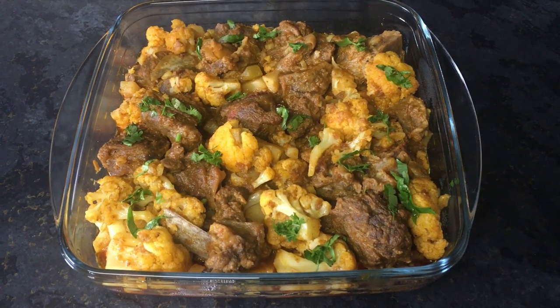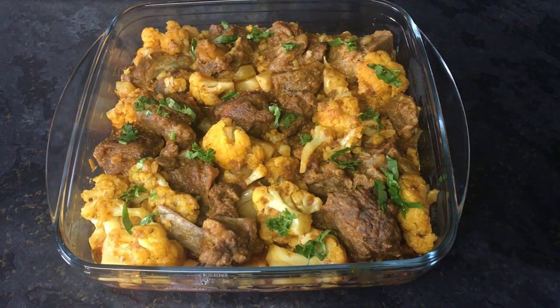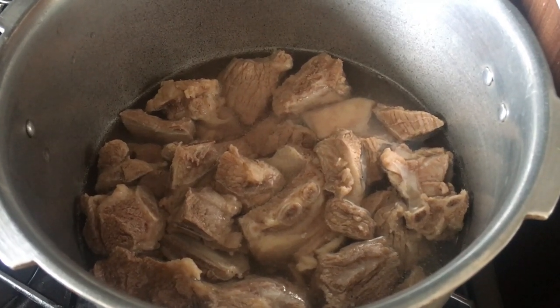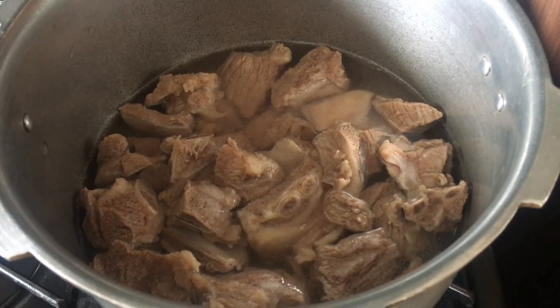Bismillahirrahmanirrahim, assalamu alaikum. Today friends, I will be sharing with you this delicious cauliflower lamb salad. I have one kg of lamb inside my cooker and I also have one cup of water inside.